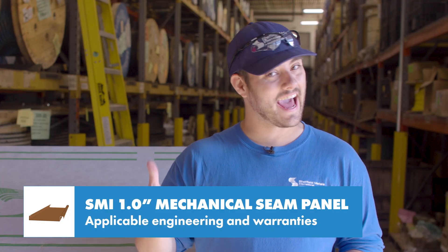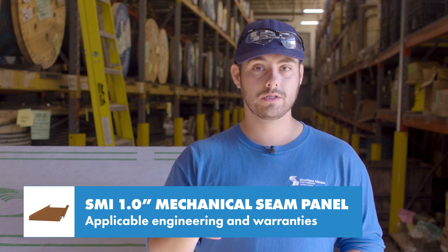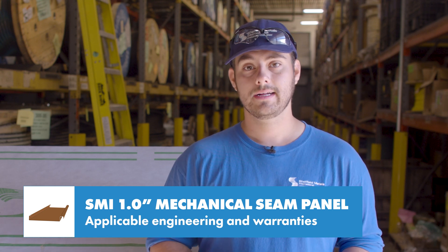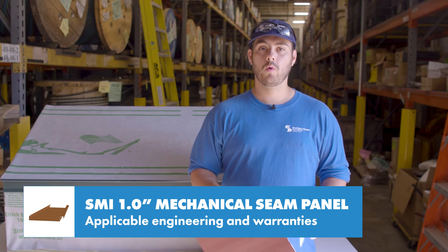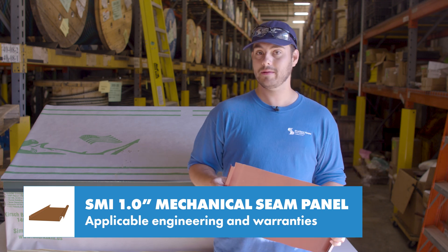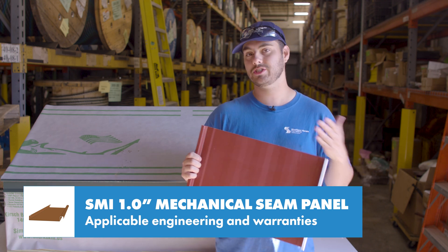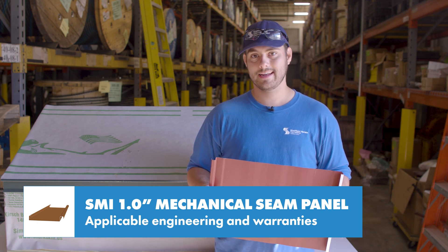Engineering is important because it uses actual data gathered about the exact panel profile and ensures that if you install your roof per those specifications, you're giving it the best chance possible to perform. For the SMI 1-inch mechanical seam, there are no tests currently available, but Sheffield Metals is working on updating non-engineered profiles to have engineering. Stay tuned for updates on that.